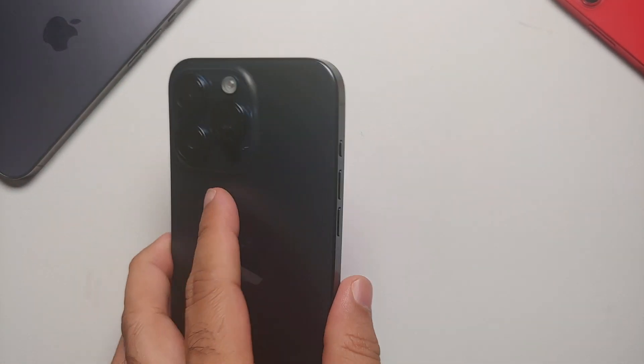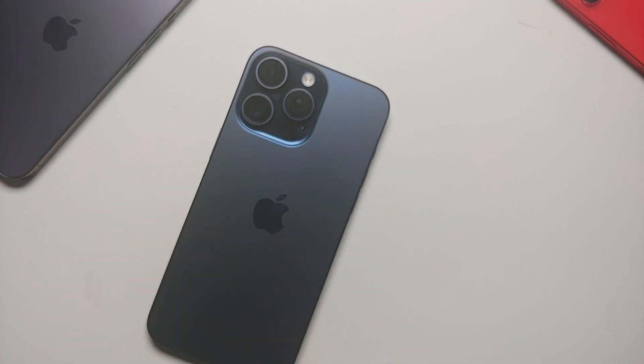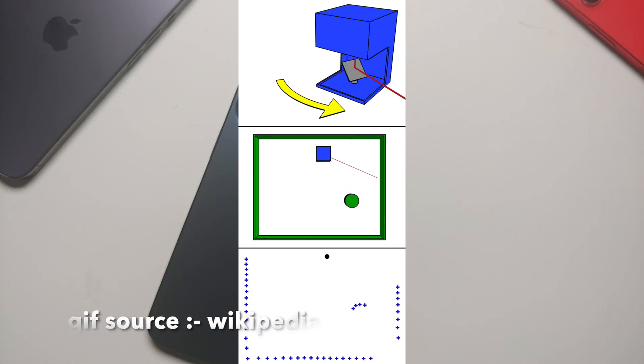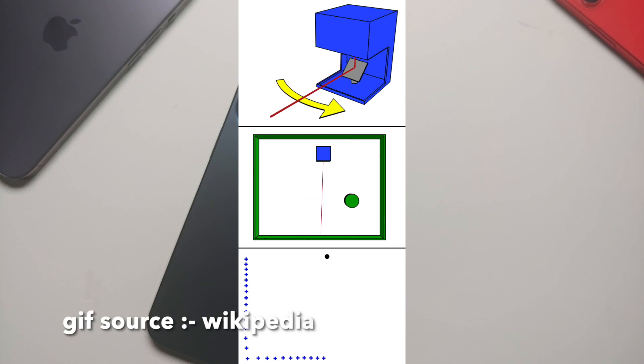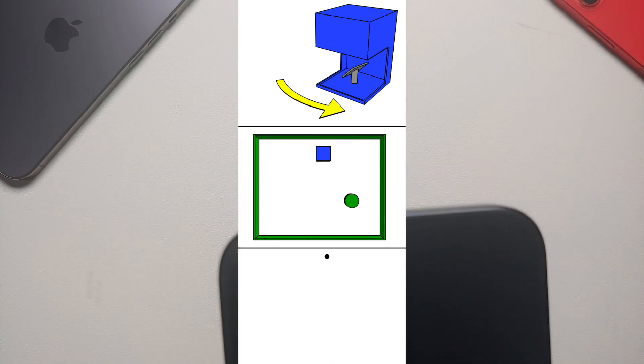First question you'll ask is: what is LiDAR? LiDAR stands for Light Detection and Ranging, or Light Imaging Detection and Ranging. How it works is it targets an object, hits that object with laser, and then based on how much time it takes for the laser to come back, it can figure out the distance, the depth, and the shape of the object.